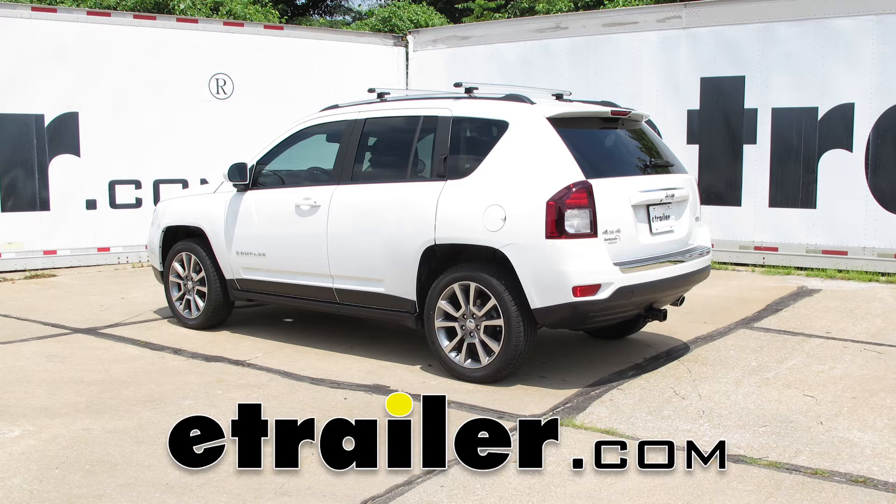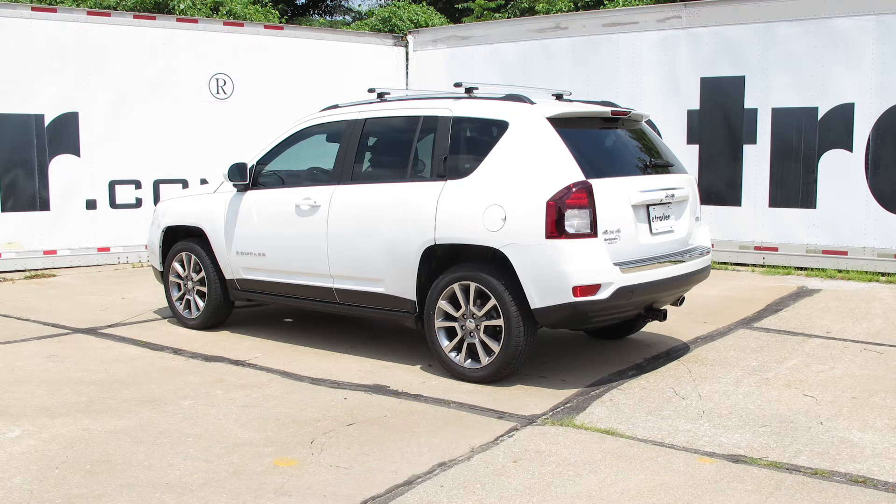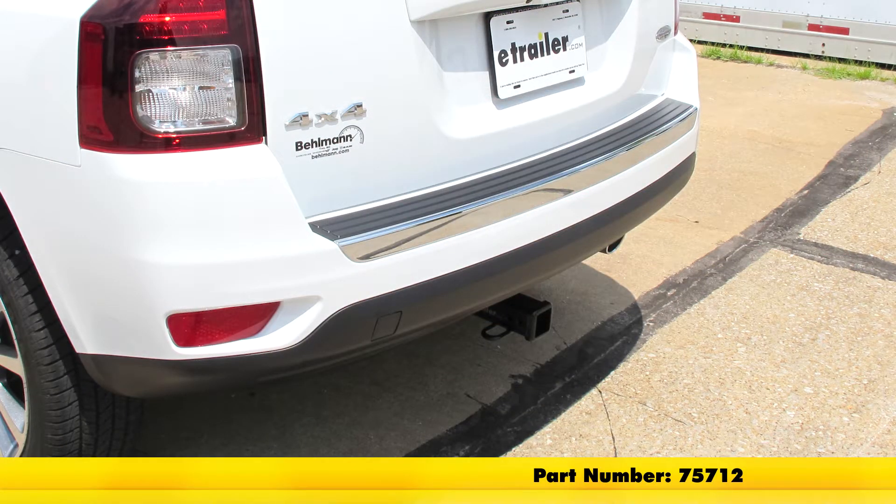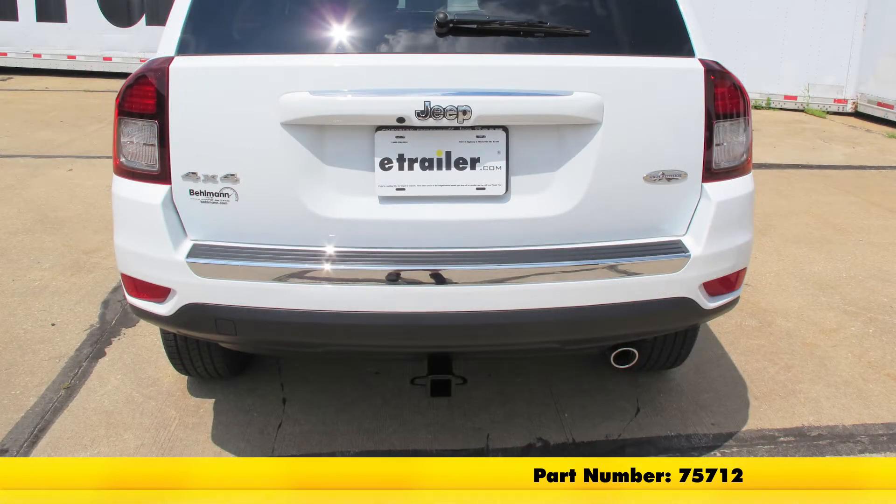Today on our 2016 Jeep Compass, we're going to be taking a look at and also showing you how to install the DrawTite MaxFrame Custom Fit Class III Trailer Hitch Receiver offering the 2 inch by 2 inch opening. Its part number is 75712.